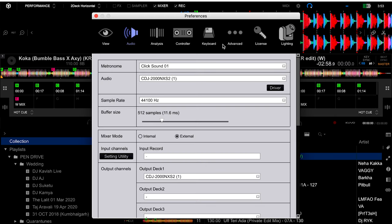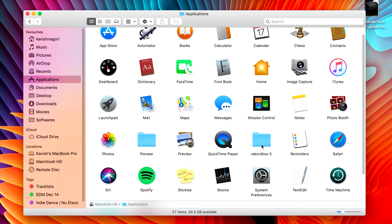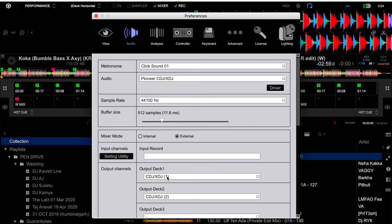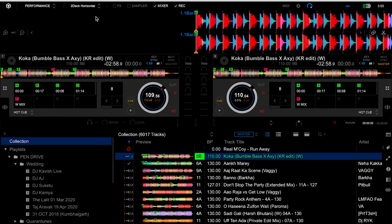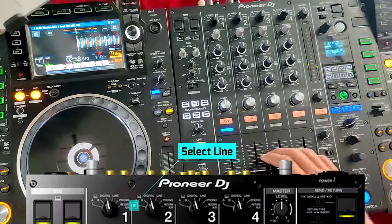Now in Rekordbox, go to settings, then go to audio. Here you have to install the aggregate device. The CDJ-XDJ aggregate setup is automatically copied when you install the Rekordbox software onto your laptop. Once the aggregate device is installed, you will get the option to select CDJ-XDJ — make sure to select it. You can see the output of deck 1 is coming from channel 1, and the output of deck 2 is coming from channel 2. Make sure that you have selected line on your DJ mixer on both channels.